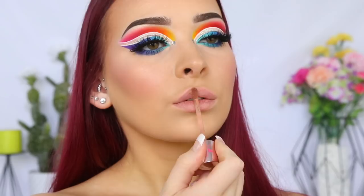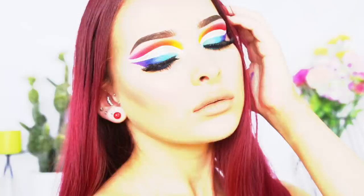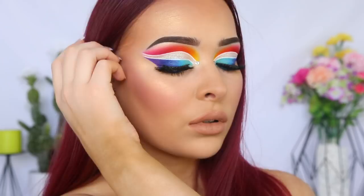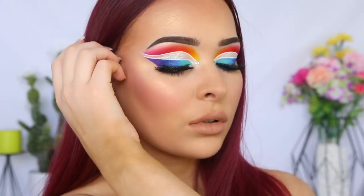I popped in some cute little red earrings and then this is the finished look. Oh my gosh, I absolutely love how this turned out. It has to be one of my favorite looks I've done and I really hope that you like it too. Thank you so much for watching. Be sure to give this video a thumbs up if you enjoyed, and hopefully I will see you in my next video. Bye guys!